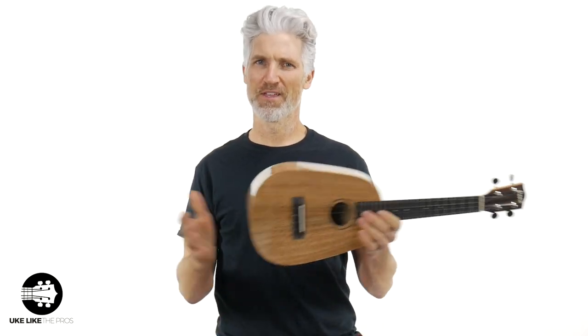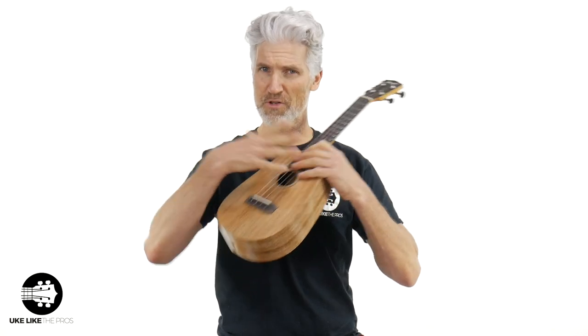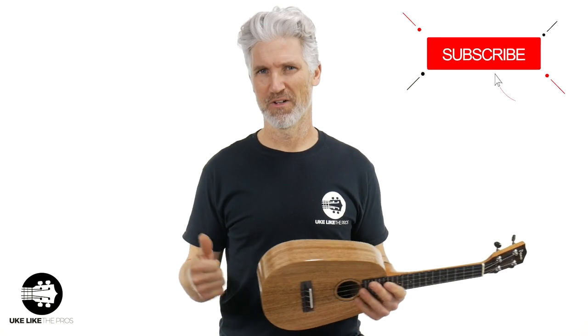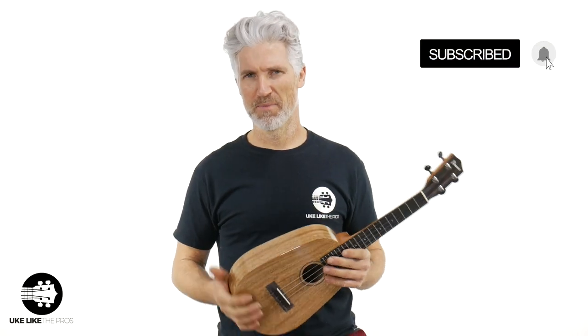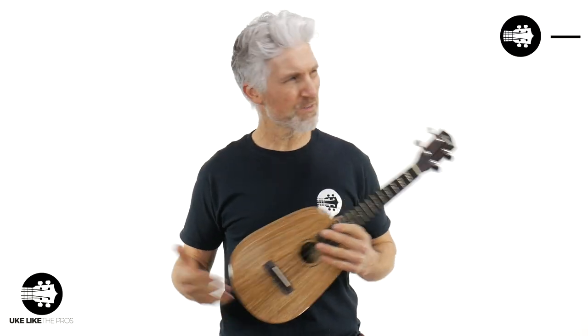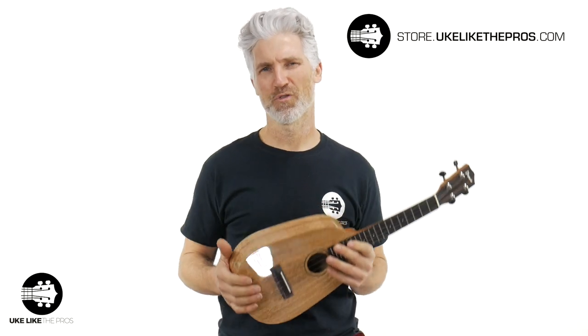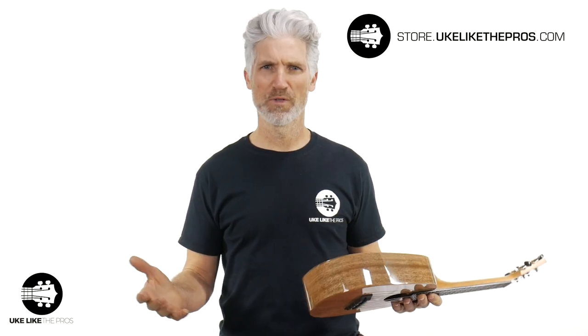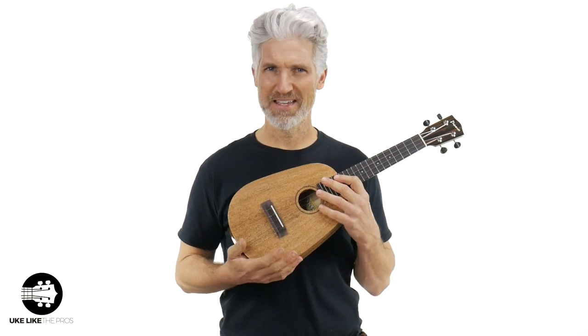Welcome to Ukulele Pros. I'm Terry Carter. I'm so glad that you're here for this really cool ukulele review of this pineapple by Pono. If you're new to the channel, we do ukulele reviews, tutorials, as well as guitar-lele and baritone. Please subscribe and join that bell notification. These are new to the store — the number one store online at store.ukulelePros.com.